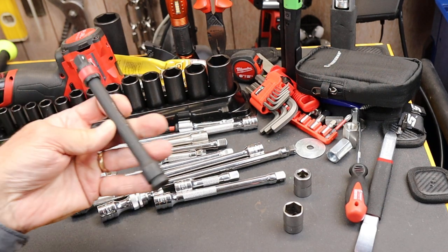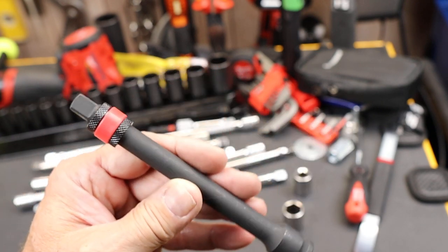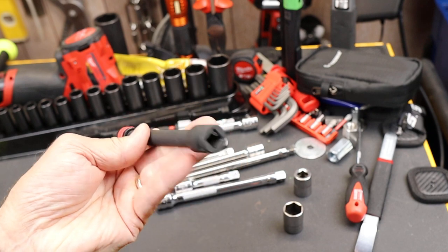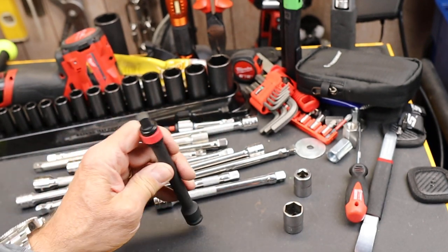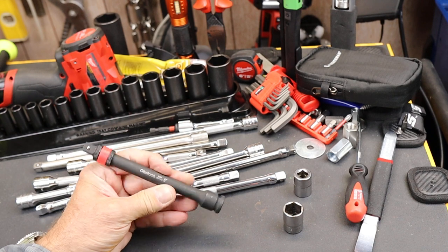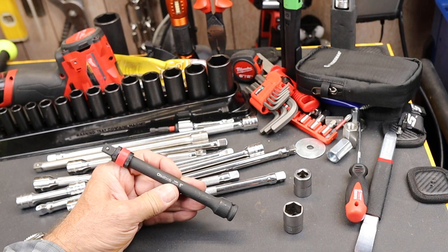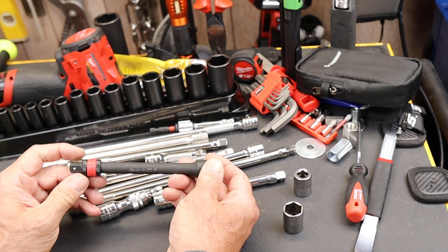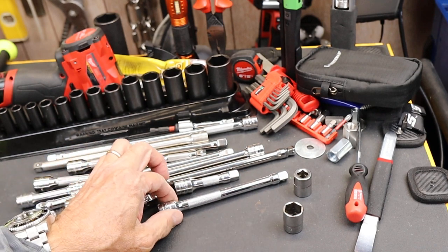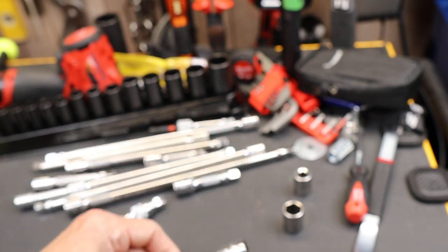So I found this one to try out. This is the Olsa Tools 1454 6-inch impact 3/8" drive locking extension. So far it seems like a solid unit. It comes in 3-inch and 12-inch as well. This 6-inch one sells for about $15, which seemed reasonable if anyone knows about other companies and the cost of their extensions.